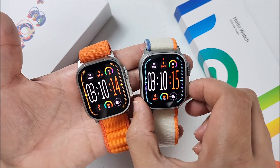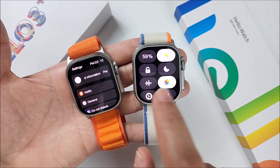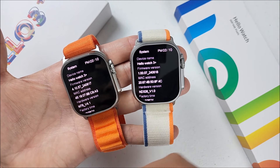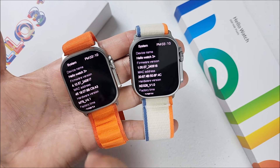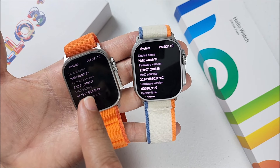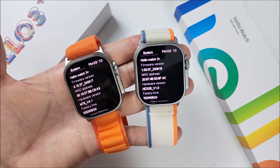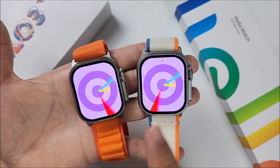Going into the system settings, both watches appear under the Hello Watch 3 Plus name. On the old version, the firmware is 4.10.57, and on the new 2024 version it is firmware 1.00.07. Keep in mind the new version just came out to the market.